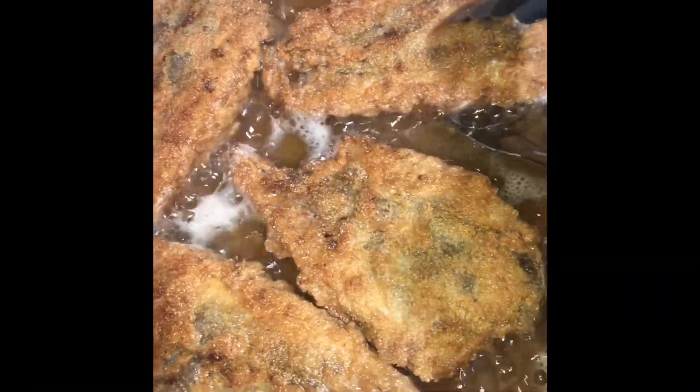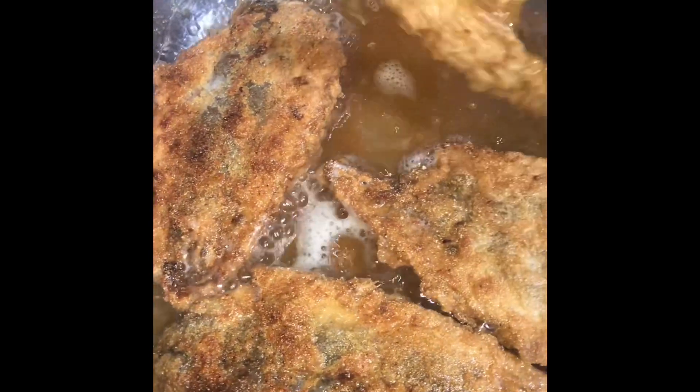These are about done now. I'm going to take them out and drain on a paper towel.